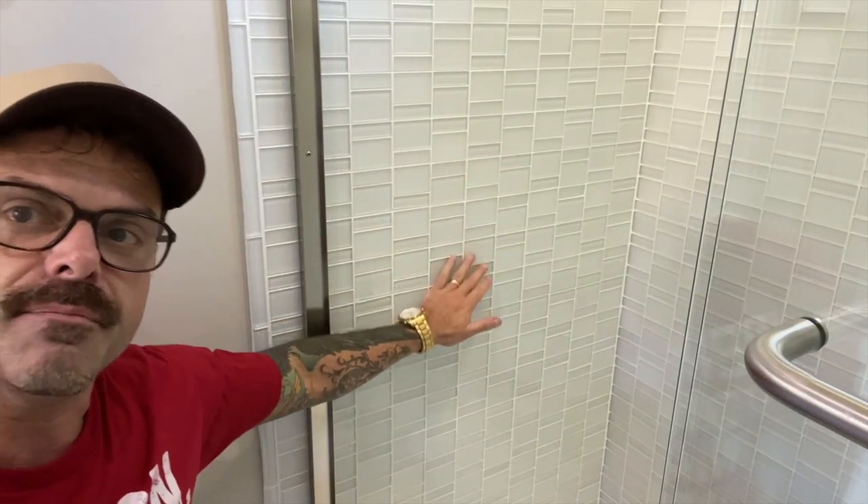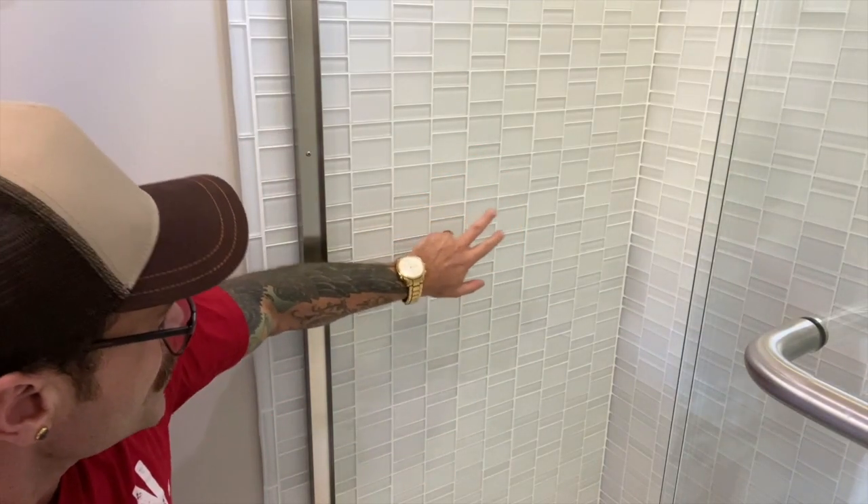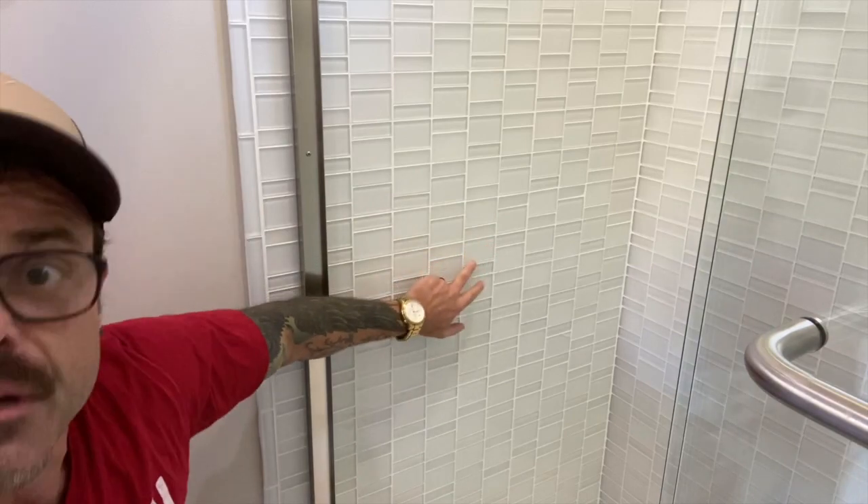Let's look at one more example of that. Continuing around the house. I did just see the shower in our second bathroom that I'm also kind of digging for that same purpose. Our tile work here in the second bathroom is giving us a one, two, three — one, two, three — one, two, three rhythm.